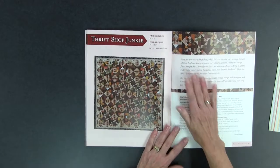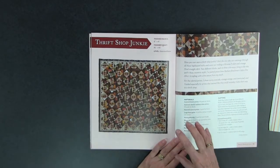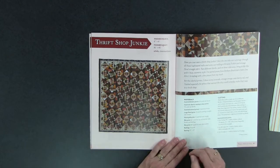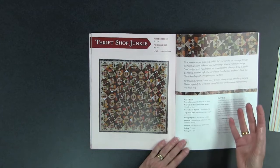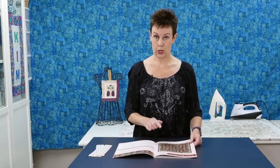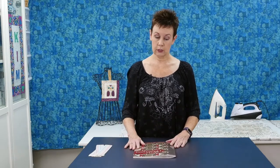This one, Thrift Shop Junkie, will give you an opportunity to use lots of your scrap fabrics. This is kind of cool — lots of geometrics going on in this one. Again, this is one where you can really go through your scrap drawer and use those fabrics to create Thrift Shop Junkie. So lots of really cool different-looking pieced quilts in Quilt Traditions.